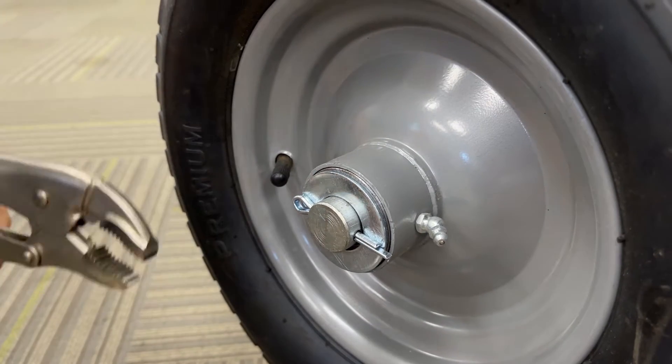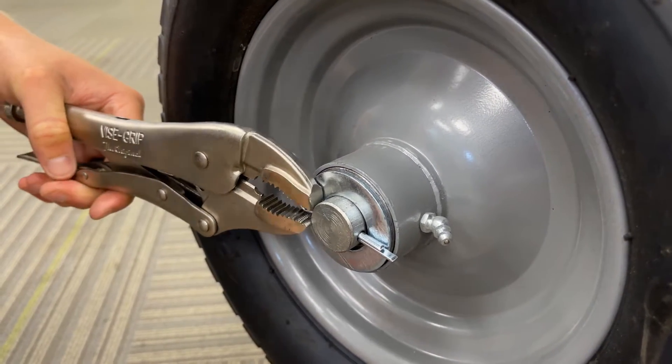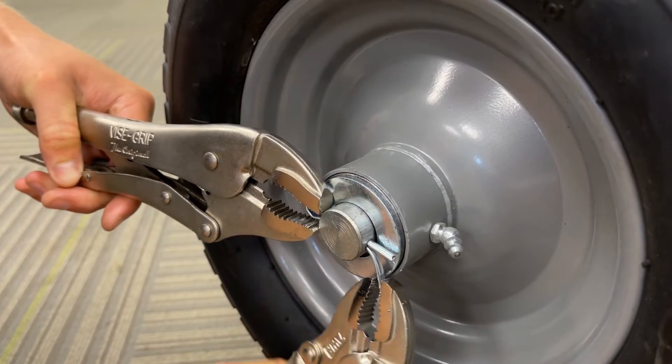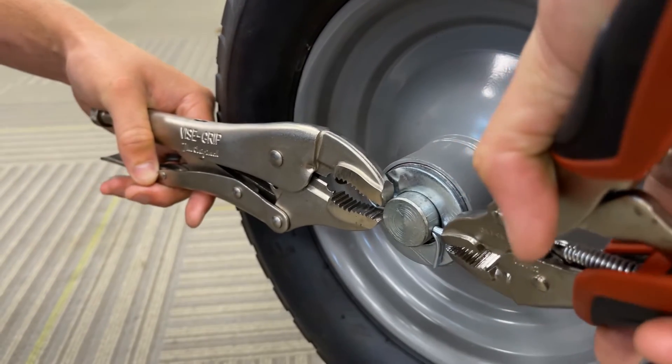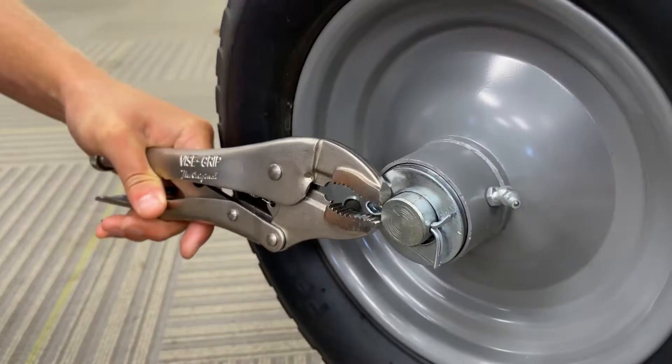With your cotter pin in place, you're going to want to take two pliers, holding one end firmly, grabbing the other end, and bending that pin back on both sides so that it can't come out.